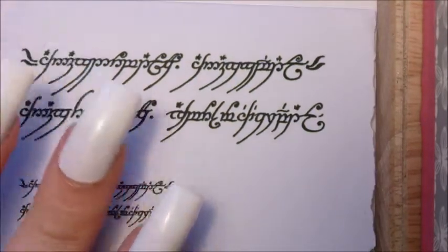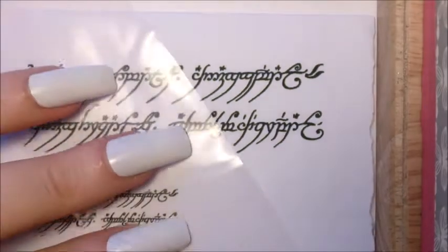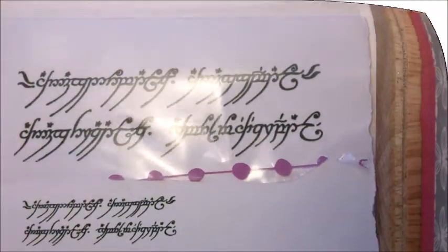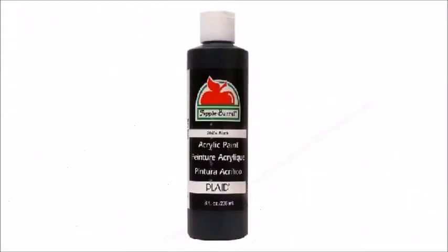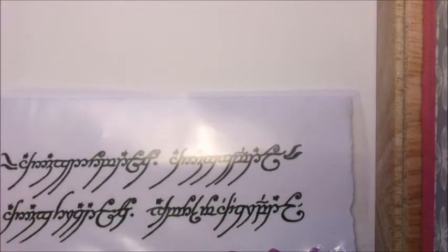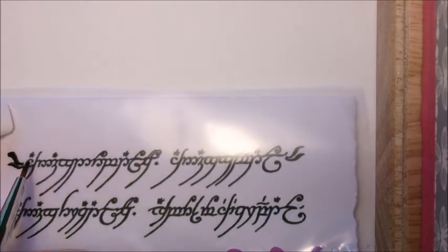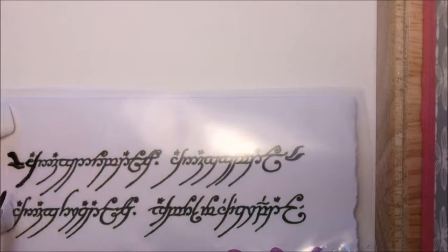First you'll need to print off an image of the Tengwar inscription etched on the One Ring. I've printed off various sizes to see which one best fits my nails. Then take a freezer bag and place it on top of the inscription. Now using a black acrylic paint and a fine paintbrush we're going to trace the inscription. You only need to trace sections that are big enough to cover the width of your nail.